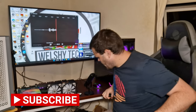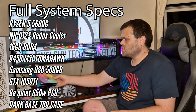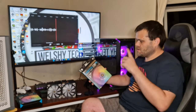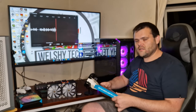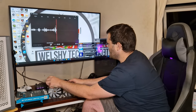Hey guys, this is Richard from Welshie Tech. This is my next video — the Griffin 120mm DRGB fans from Bits Power. I've got some benchmarks to show you, more thermals than anything, but I'm going to show you the overall quality of the fans. You get a five-year warranty; these are a hydrodynamic bearing, they've got nine blades, and they go up to 1800 RPM.